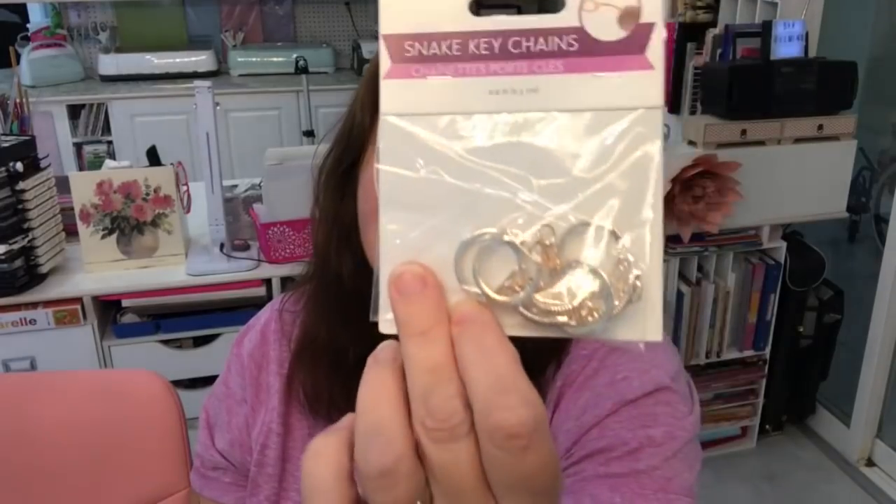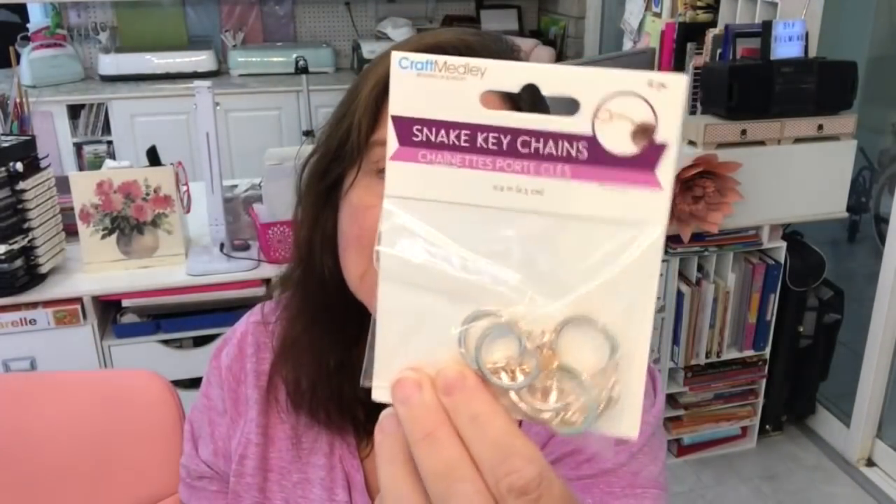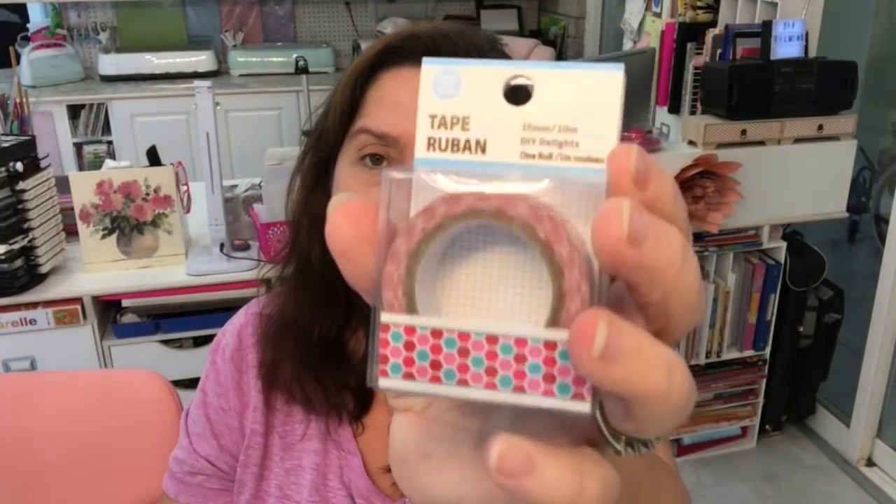Speaking of jewelry findings — before I forget — I picked up another package of rose gold key chains. They're really pretty, and I figured if I want more of these and go back to the store, they won't have any more. So I got them now. I also got three rolls of washi tape.